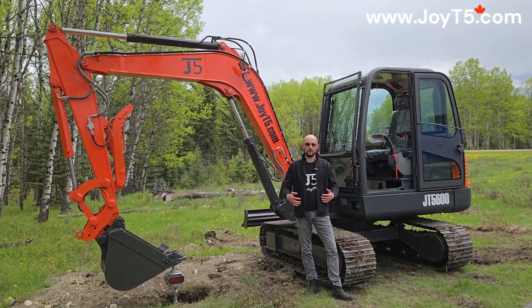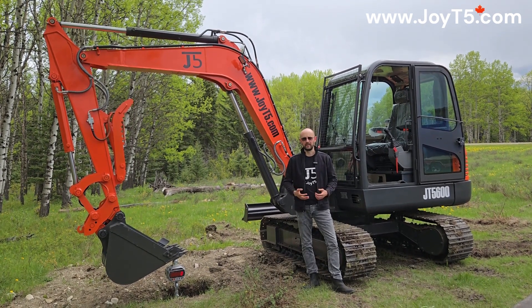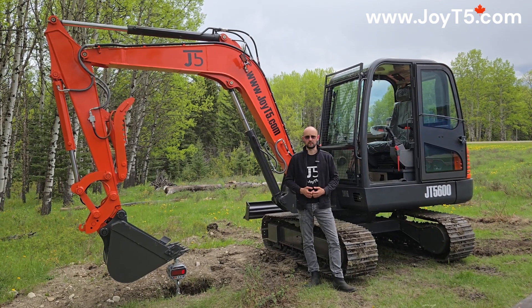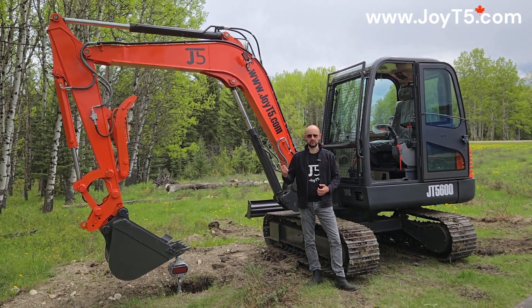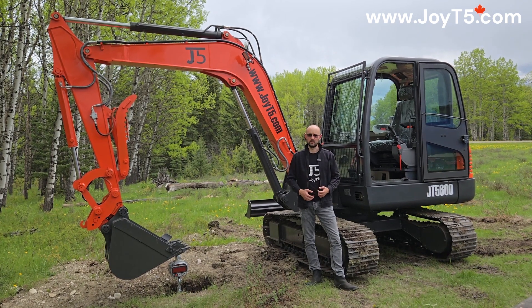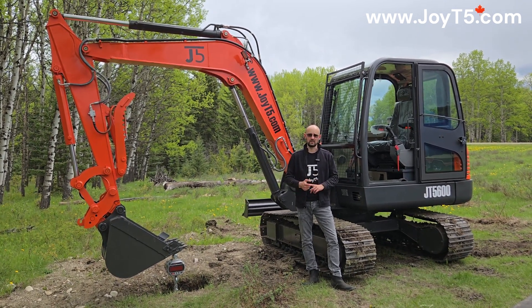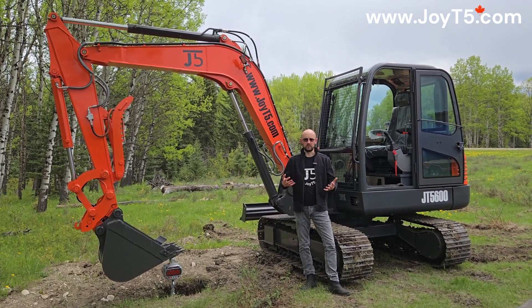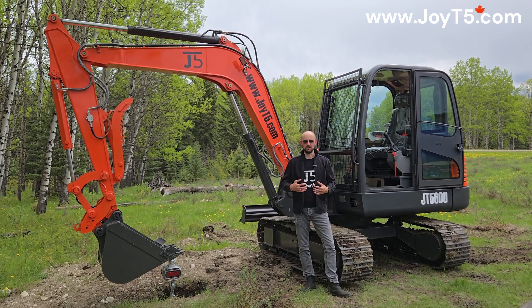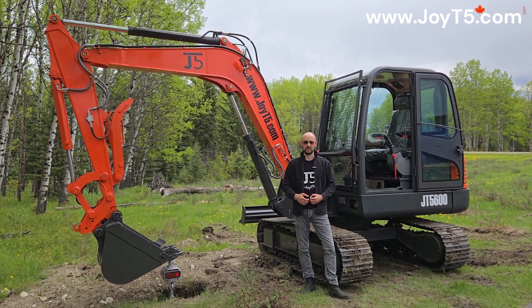If you like this video and want to see more, please hit the like button and subscribe to our channel — it will be a clear message to us that we should continue doing it. In the future we plan to do similar test videos with wheel loaders, three and a half ton excavators, skid steers, and all the equipment you'll be receiving. If you have any questions about our machines, please visit JOET5.com or call one of our dealers. Thank you for watching.